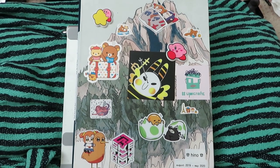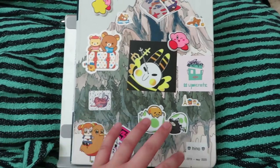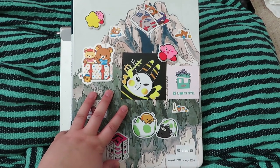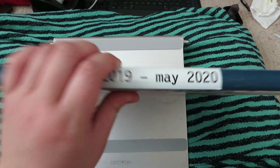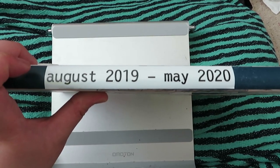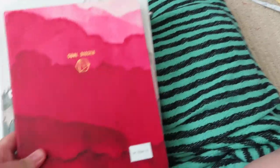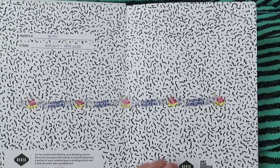Hey guys, I'm back with another sketchbook tour. I have a small fan going on, it's kind of warm right now so I hope it's not too loud. I still have a shitty camera sadly. This should be sketchbook tour number four because in my previous video I had three sketchbooks. This one covers from August last year to May this year.